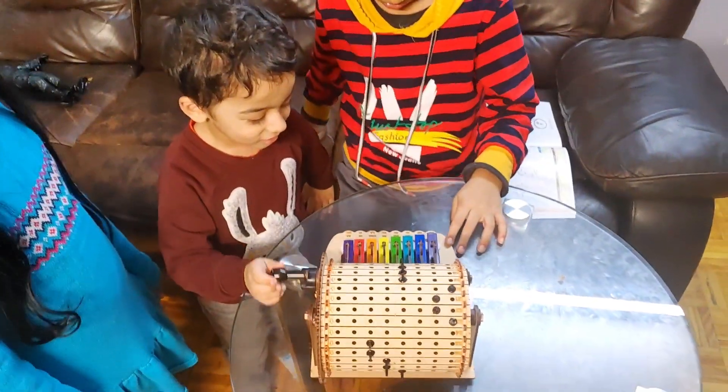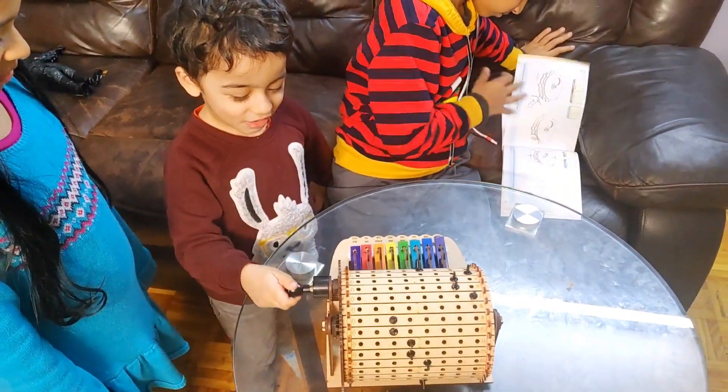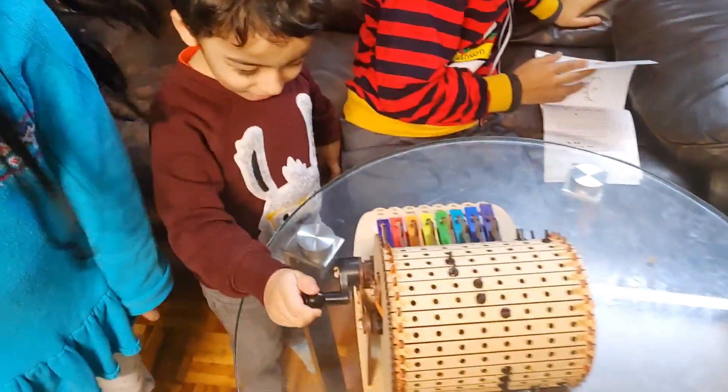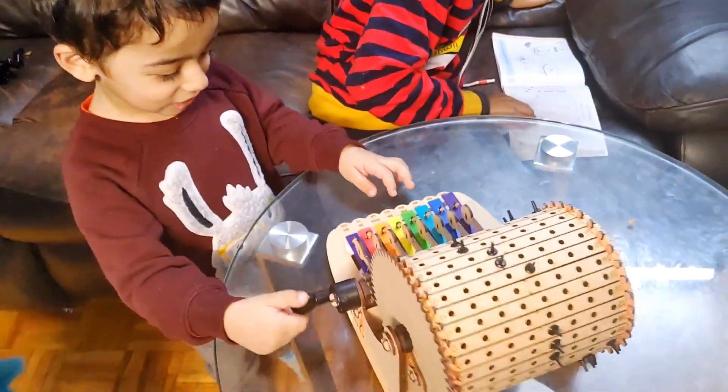Oink, oink, here and there — oink, oink everywhere! The music machine plays the animal sounds from the song.